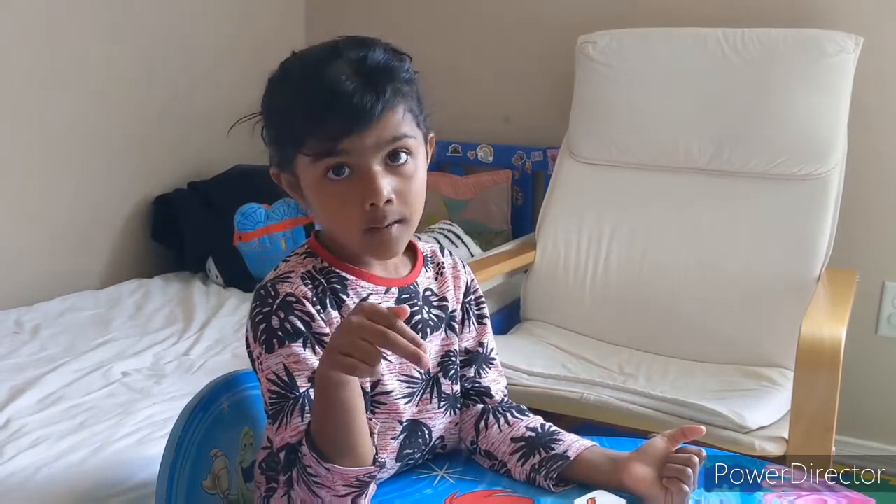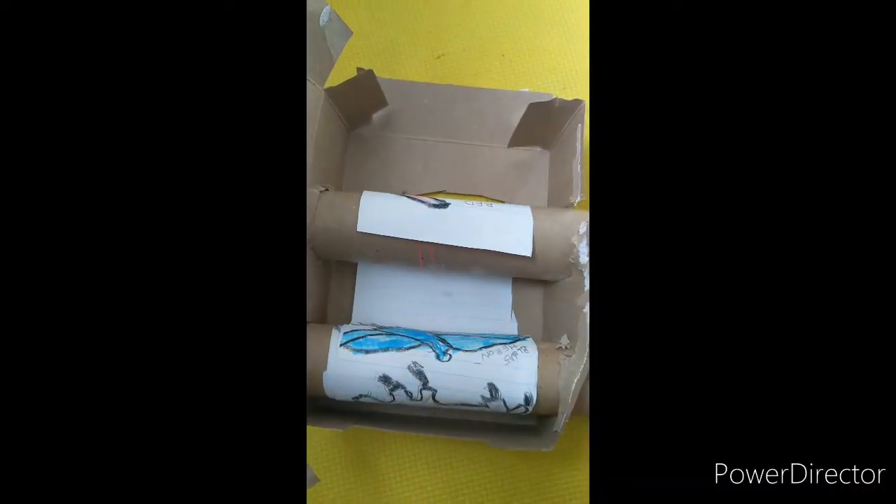You need two toilet paper rolls, a paper, and a box. You also need glue and scissors. I attached the drawing here.